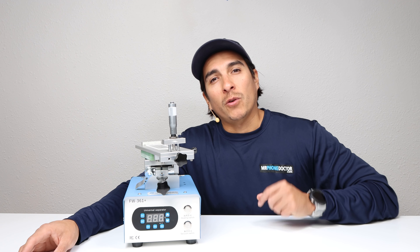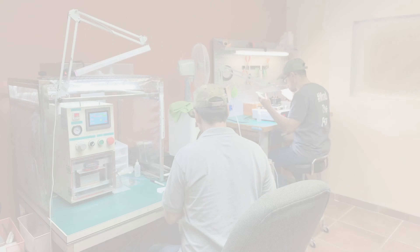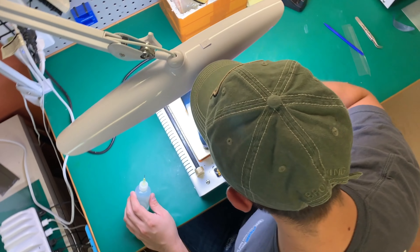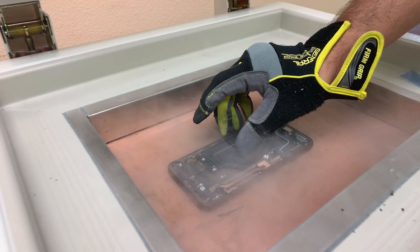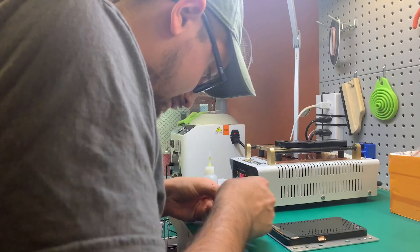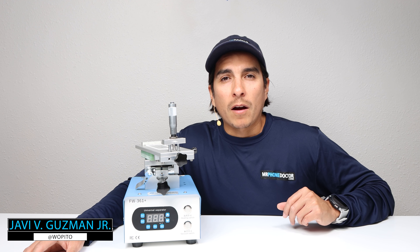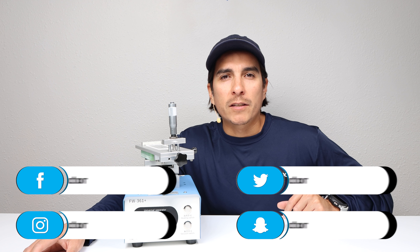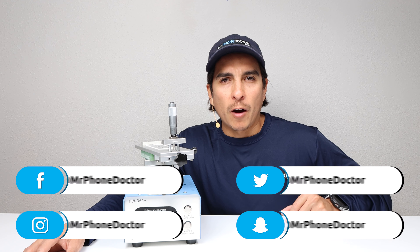Hey, what's up? Don't click away. Today I'm going to do a teardown and show you guys what powers the Forward 361 Plus. I'm Javi Guzman with MrFoneDoctor.com — thank you all for tuning in and checking out this episode. If you guys need any kind of device repair, please visit us at MrFoneDoctor.com and make sure to check out our social media platforms found below.